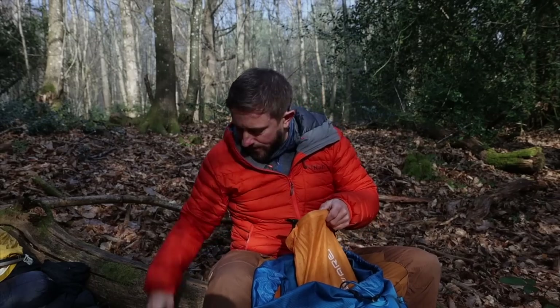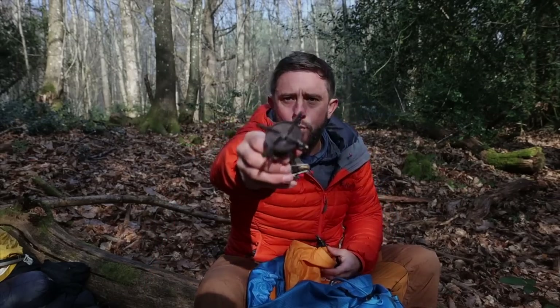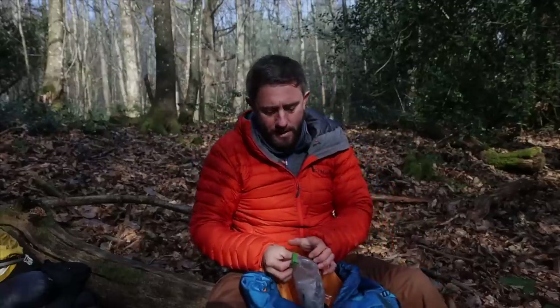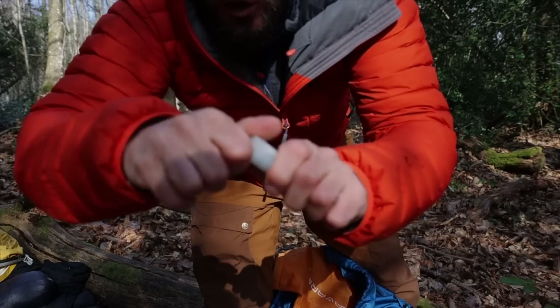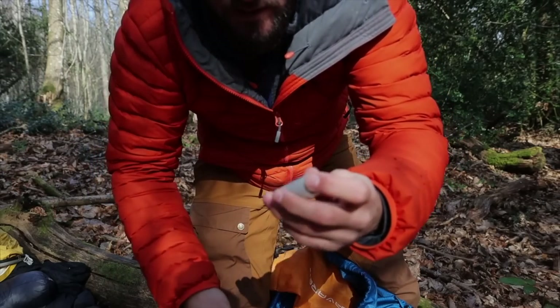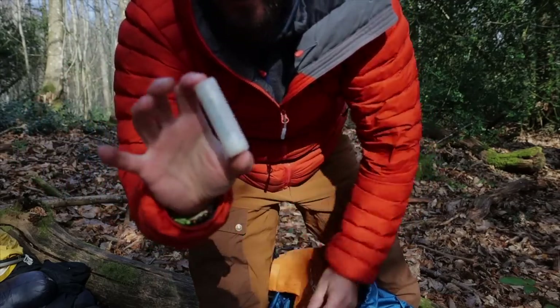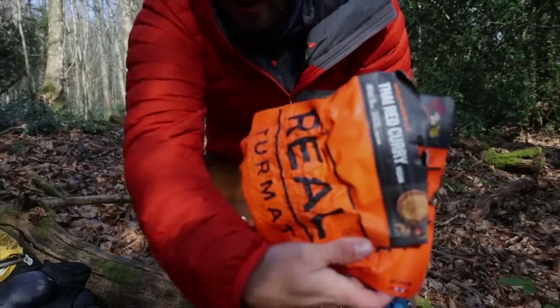Compeed blister pads — essential. A bamboo toothbrush and mini toothpaste. My Soto Windmaster stove. A first aid kit I put together myself: antihistamines, painkillers, a mirror for checking ticks or anything in your eye, tweezers, plasters, and a lighter. And a little tube with matches, a safety pin, a scalpel, a bit of fishing line — just a small survival kit.